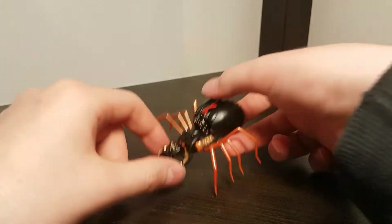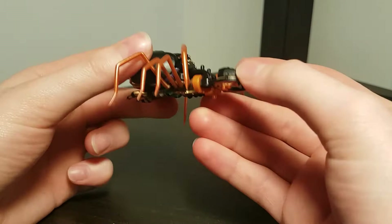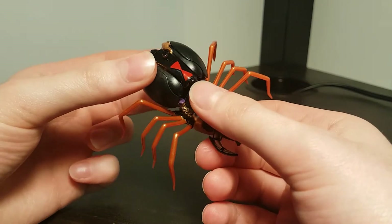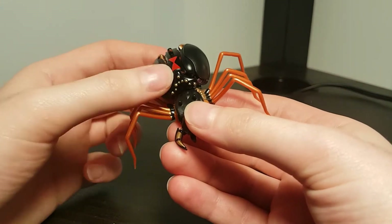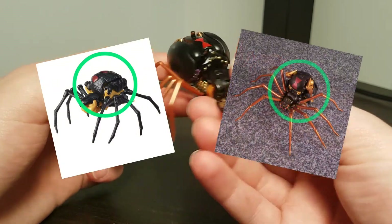It's a very good spider mode — well proportioned, stays together nicely, and most importantly it doesn't have any unsightly robot mode parts sticking out in weird places. To be fair, you do have the obvious head and claws at the back, but I definitely prefer that over the robot mode knees sticking out of the front of the abdomen, like in the Kingdom and MP versions.